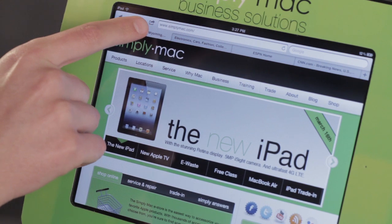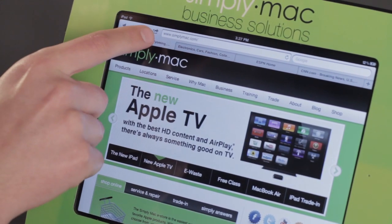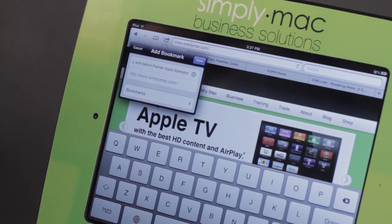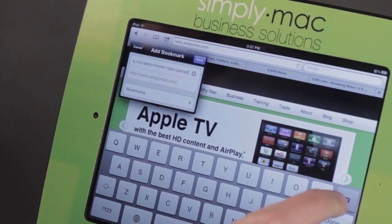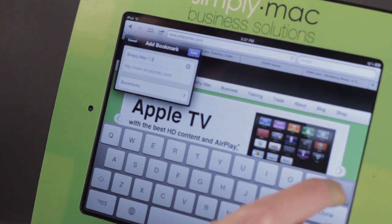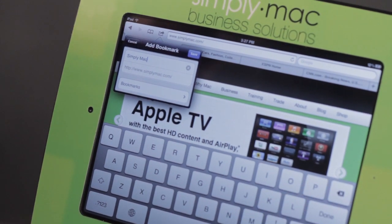Now that it's loaded, I'm going to tap on this little arrow. You would think the book, but it's actually the arrow. We're going to add a bookmark. Now, this bookmark, I'm going to go ahead and just give it a name. It already has a pretty long one, but I like to keep things fairly short, and I recommend you do too.